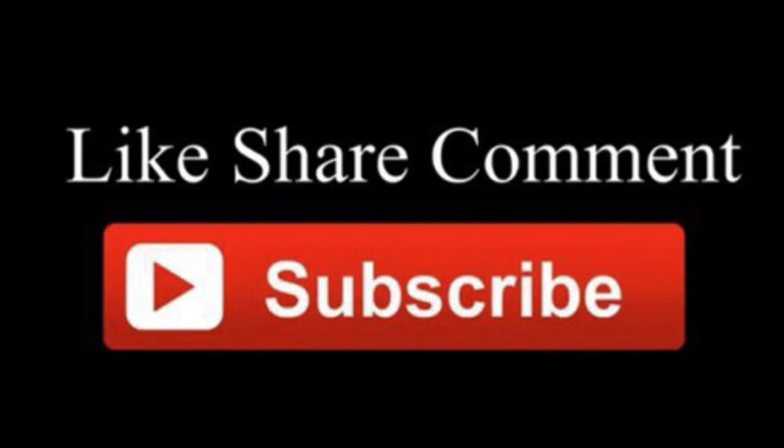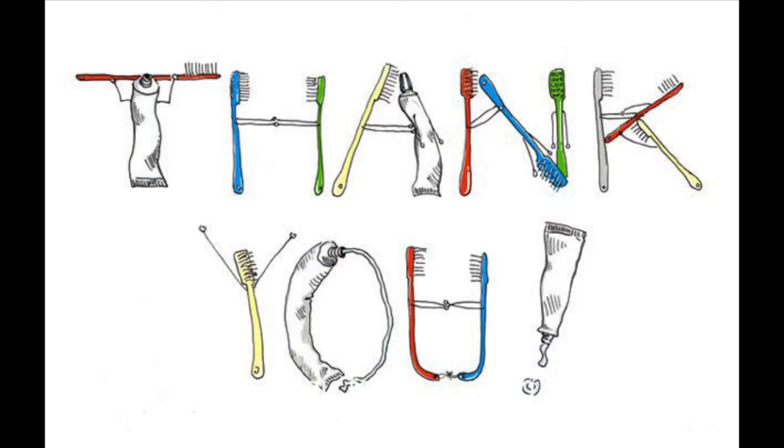This was all about the lateral compaction technique. If you found this video helpful, please like, comment, share, and subscribe to the channel. Thank you.